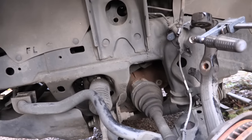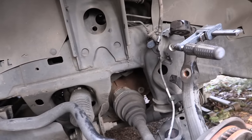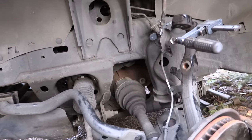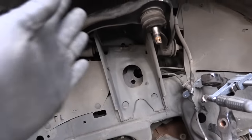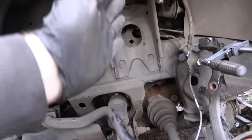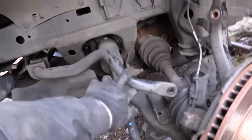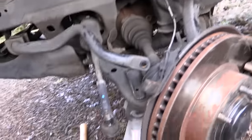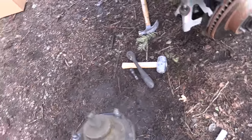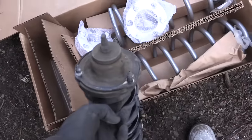The strut is in there like this — slide that bottom bolt out. The instructions mentioned removing sway bar bolts, which I thought meant the linkage, but what they actually meant was removing the sway bar bolts from the frame. That gives you play with the sway bar; once I moved it down, the strut completely fell out. Now the strut is out of the car and it's time to put the spacer on top of it.